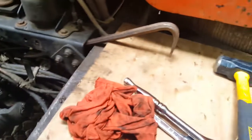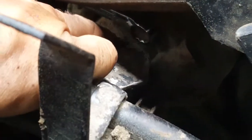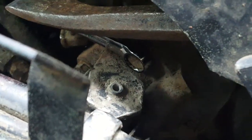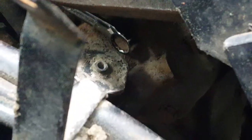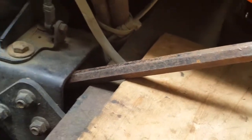This is being very difficult. You can see my problem — this thing here is in the way, so I can't get a socket in there, not even a small socket. A short wrench doesn't give enough force, and a long wrench won't fit.